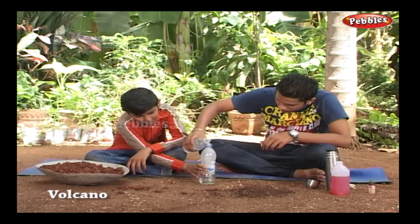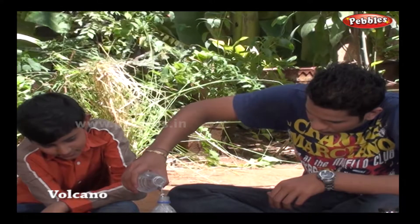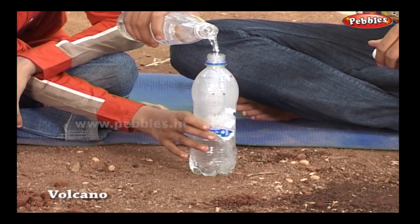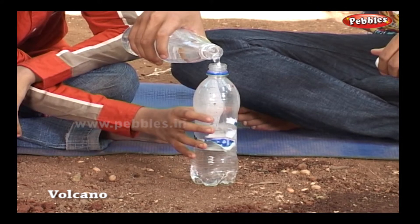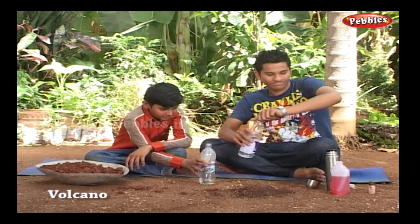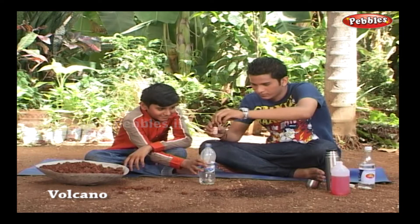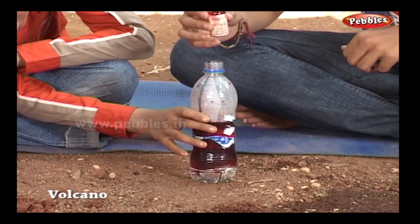The force of reaction depends on the amount of ingredients. For a lava effect, we will add some red or orange food colour — just a few drops is sufficient.